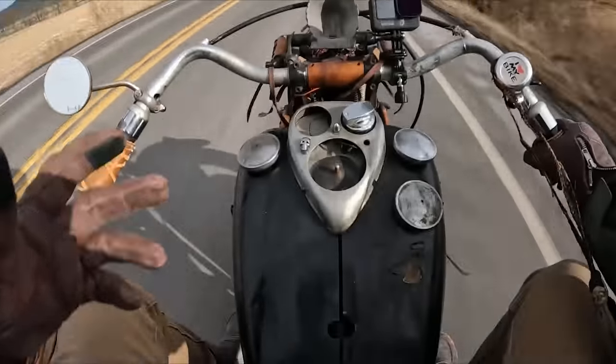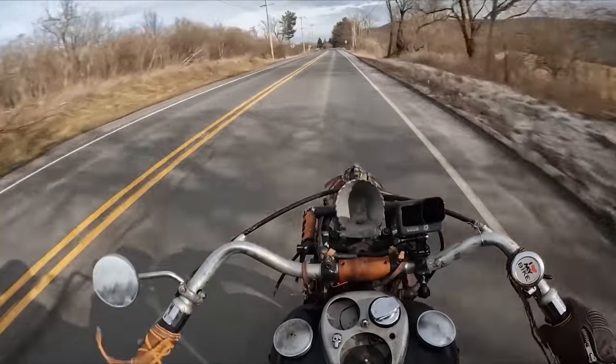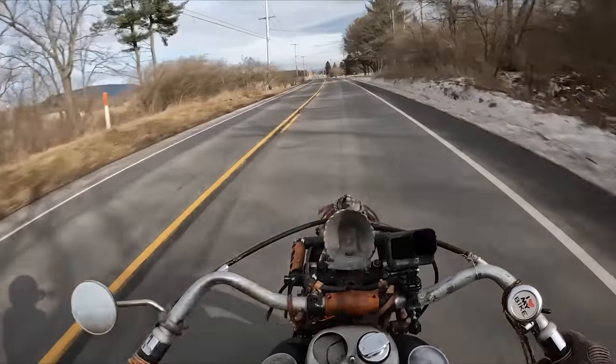I think a stock seat opposed to a saddle might be an improvement in the ride, because even though this thing has a rear suspension, I don't feel it. Every bump, I feel it right in my teeth.